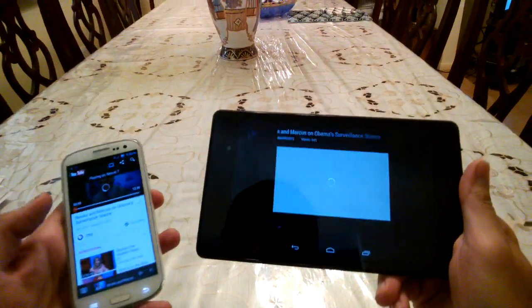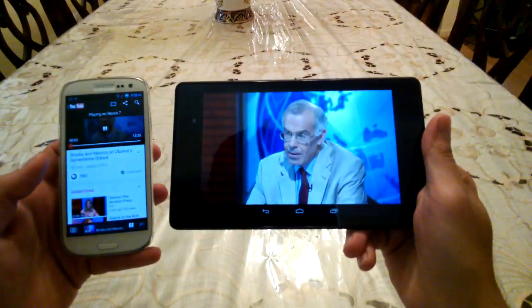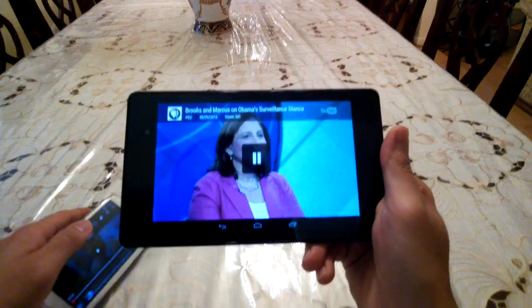And now you can just play your video, and that's it. Very cool! And you can also do this with Google Music.